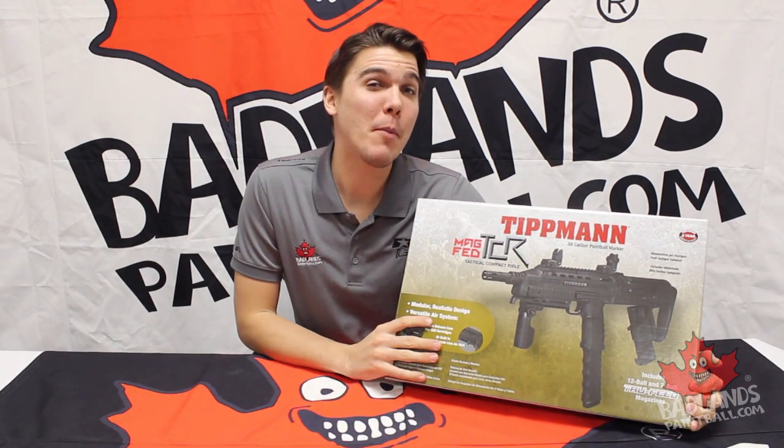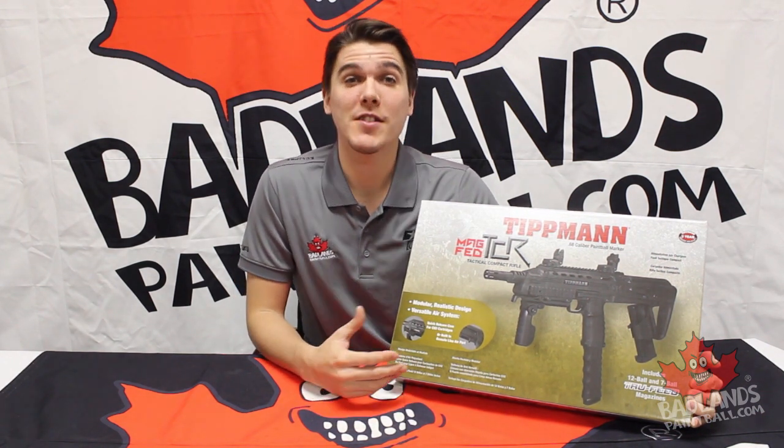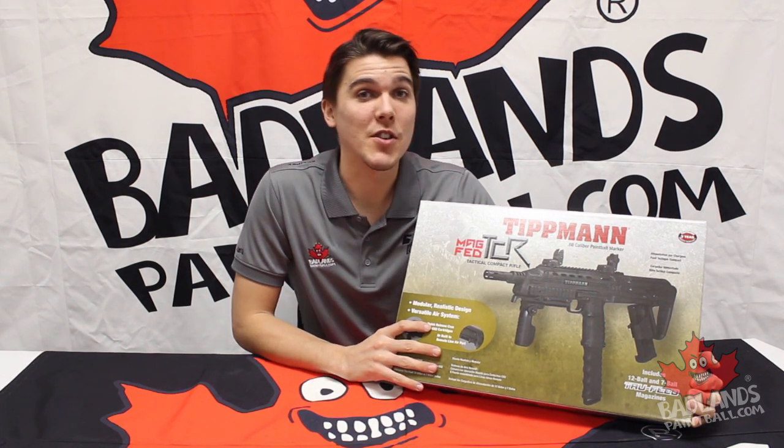We're going to be doing a complete unboxing video of this marker. I'll show you everything that's going on inside of the box and of course reiterate some of the really cool features that you will find as soon as you pick up this marker.